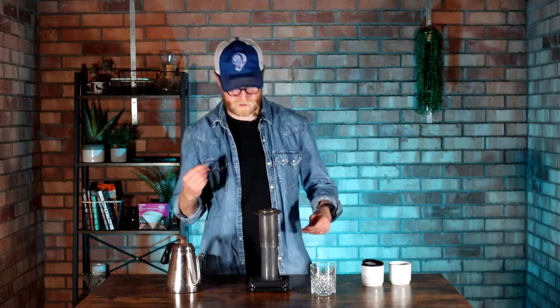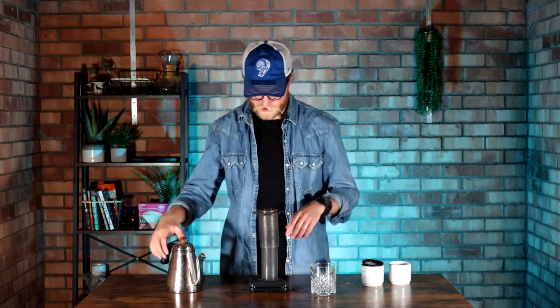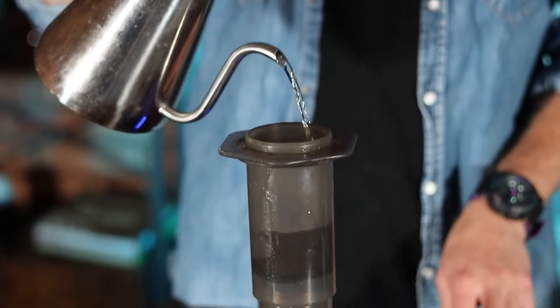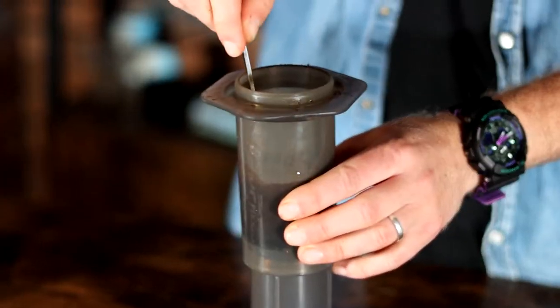We are now ready to go. If you have a timer, you'll definitely want to start one for this. You can do that on your phone if it's not built into your scales. So once we get pouring, let's start our timer. So 60 grams of water — let's start the timer and let's go. In goes that 60 grams.